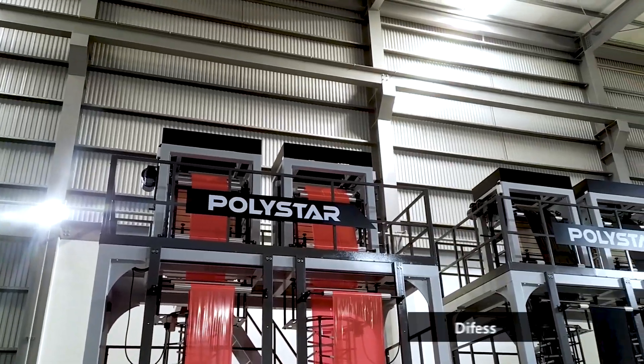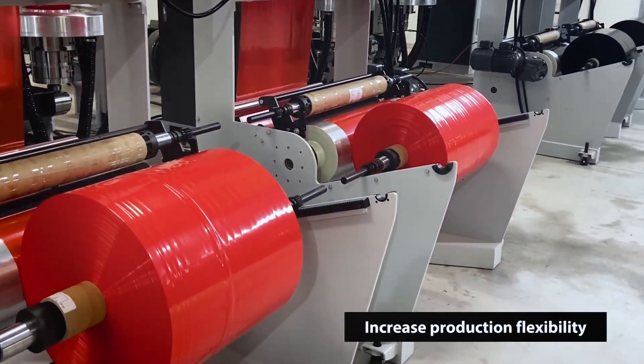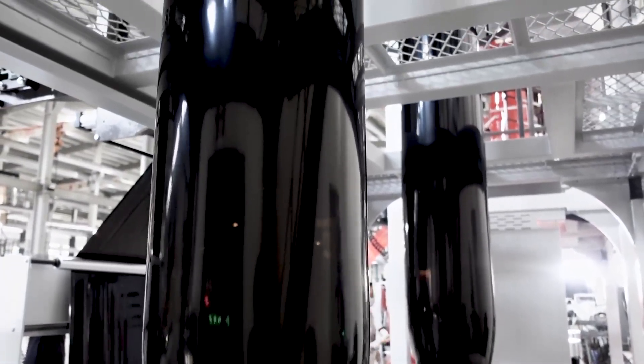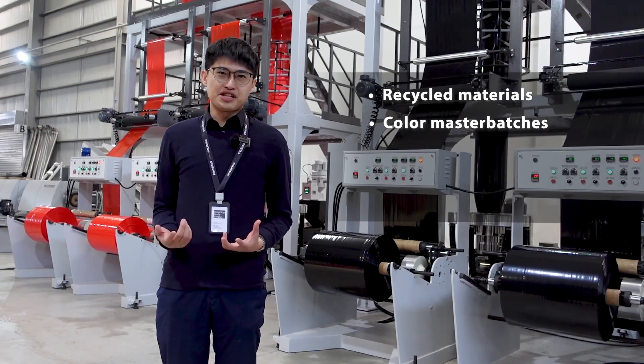The ability to produce different film widths and thickness on each winder at the same time increases production flexibility. To give bag producers better flexibility, the screw has been designed to work with a variety of materials. The screw mixes recycled materials and cut up master batches,